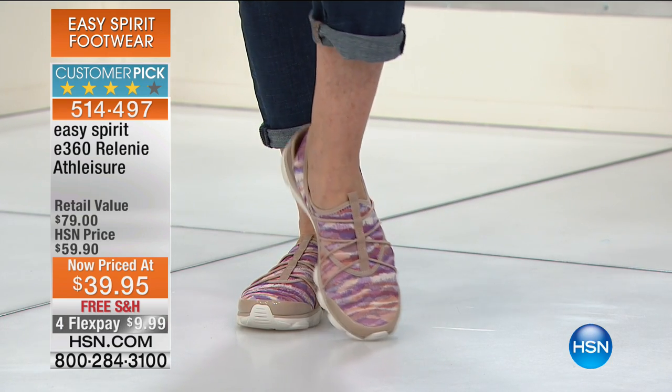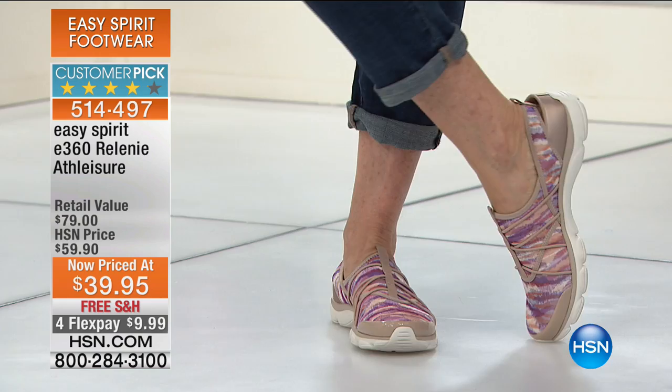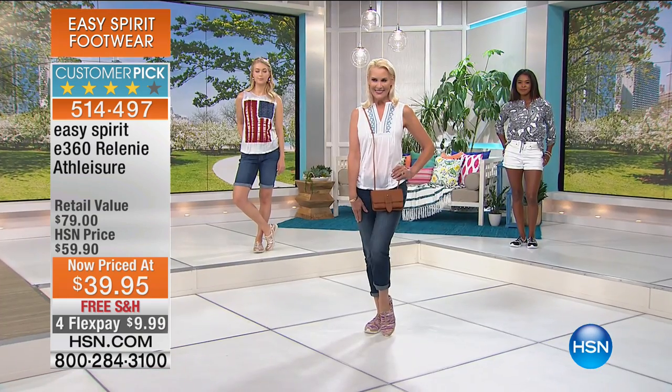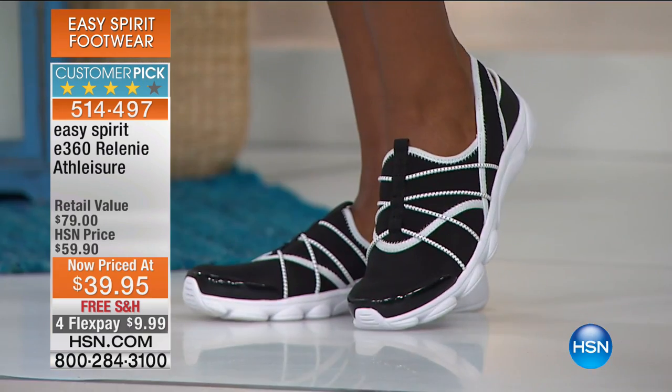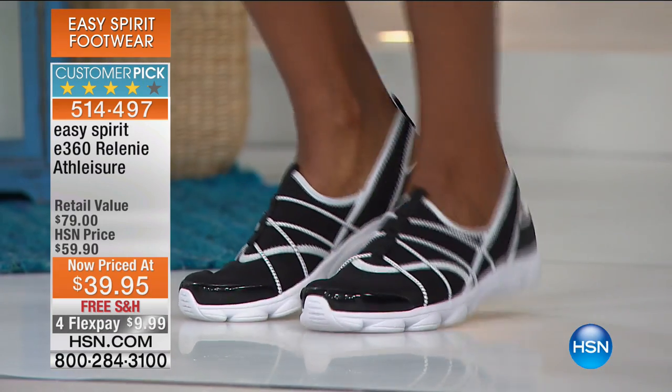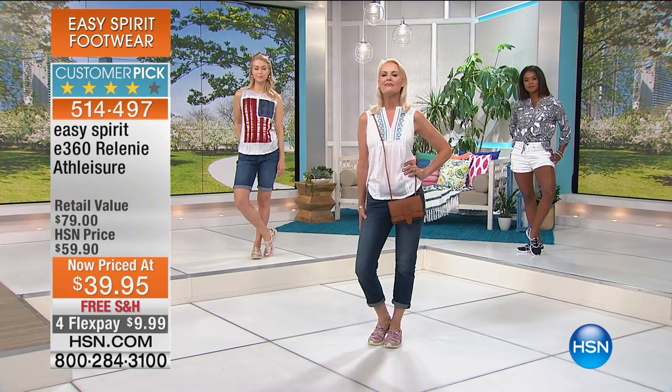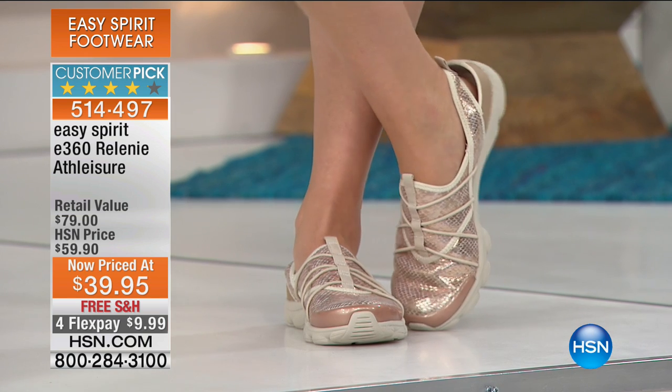It's $39 — red alert. Free shipping and handling. You might want to pick up a couple of colors. Wide widths available, and we're going from size six through 12 in whole and half sizes. To get a national brand here at HSN on flex payments of about $10 with free shipping — it just adds up to fantastic.